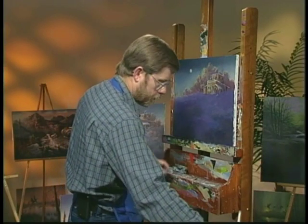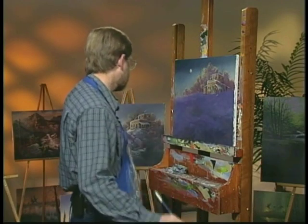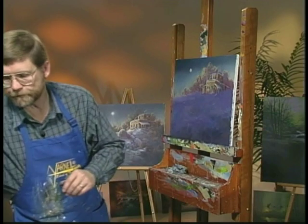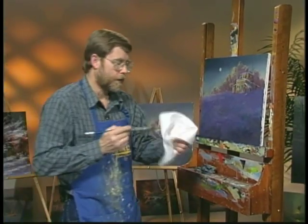This is going to be an adventure for most of you. In fact, this is one of the most struggling things that you'll do — getting this snow in here. I've been teaching this for many years, and this is one of the biggest battles.